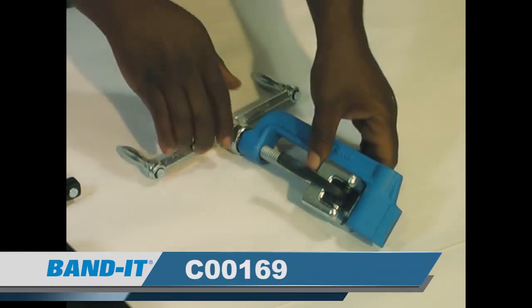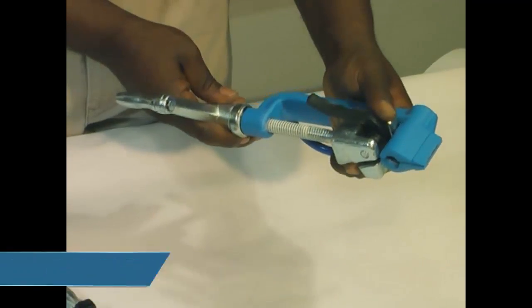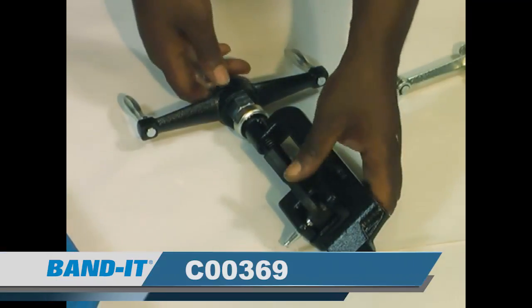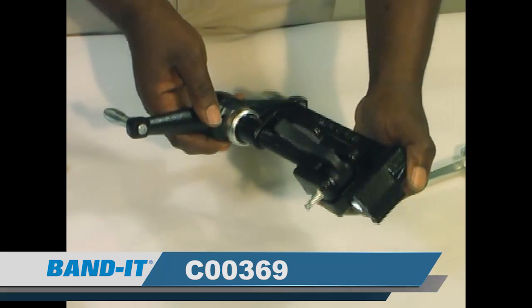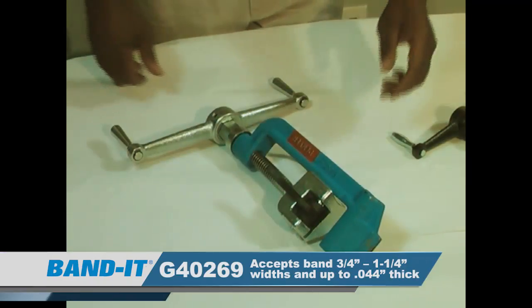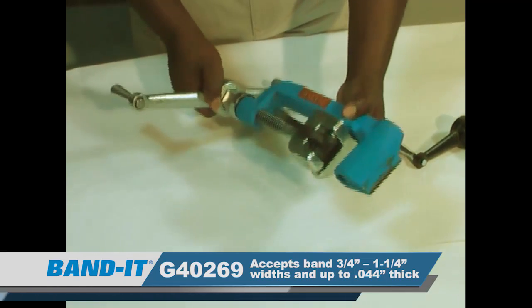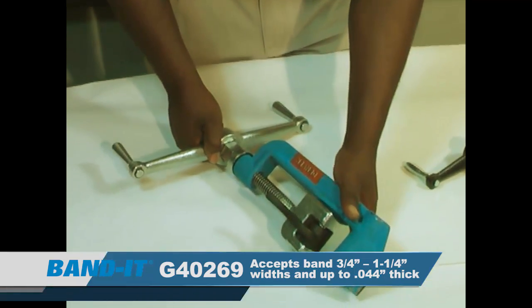This is the C00169. It will work for a quarter to three-quarter inch band up to .030 inch thick. This is the C00369. It will work for a quarter to three-quarter inch width band, .044 inch thick. This is our G40269 giant tool. It will work for three-quarters to an inch and a quarter width band, .044 inch thick.